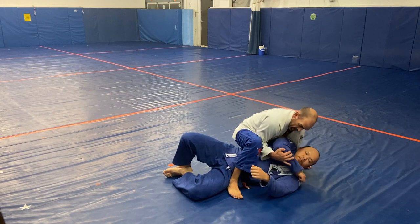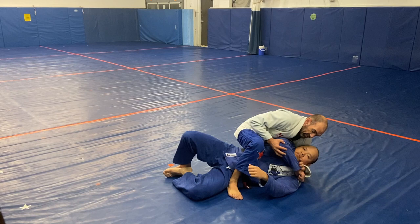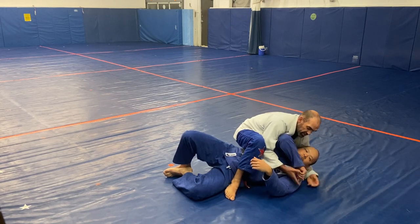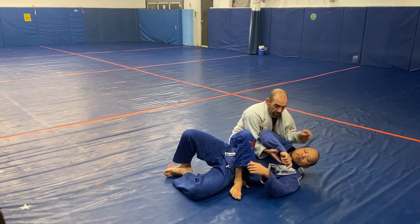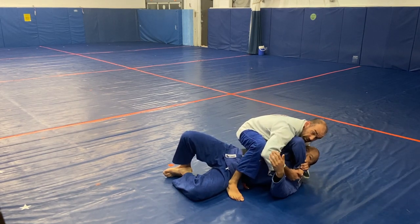Whenever you have somebody's elbow and they can't go back, you have a great opportunity for a wrist lock right here. I like to put my hand over the index finger knuckle when I do this — coming right over here — quick wrist lock.